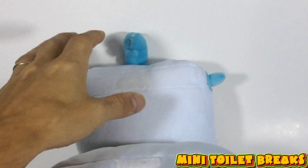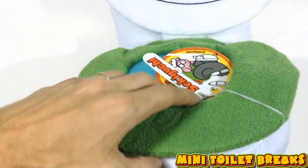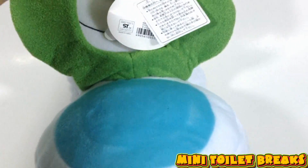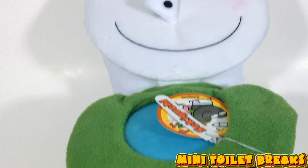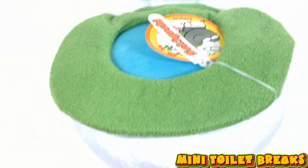He closes up like that. There's your tank and your flusher. Pull them back up. Your seat. You don't want to leave the seat up because you don't want to fall in.